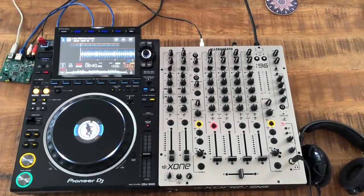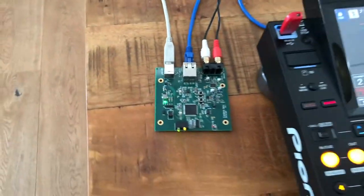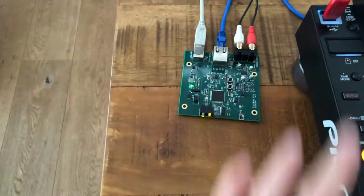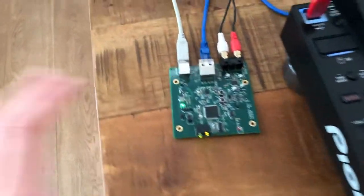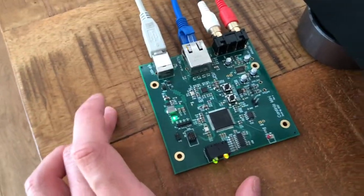Hey all, just an update on the TouchQ project. This time around I've managed to shrink all the hardware into this tiny custom board here. If you remember from the last video, it was just a jumble of multiple boards and multiple cables all strung together, and this time I've designed a custom board in this little compact form factor right here.